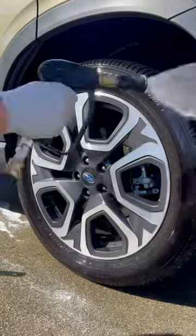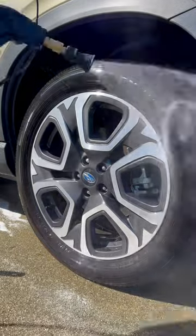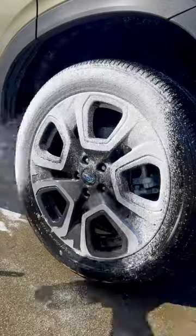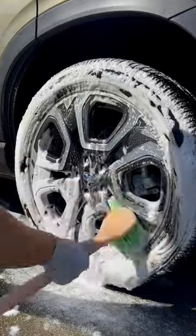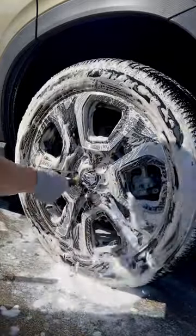Hey, what's up YouTube. Not sure if anyone else has found themselves in the same situation as me, but I have plenty of Bead Maker just sitting around in this gallon jug. I have newer sealants that are faster, easier, or just straight up better, so I find myself using it less and less in my detailing process. I want to try and make a series of videos trying to find new ways to incorporate it back into my wash process so I can get it all used up.